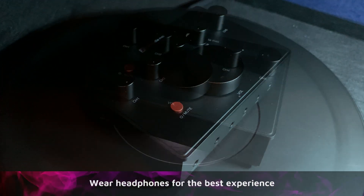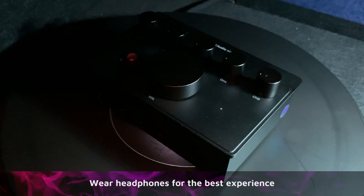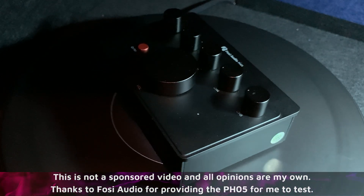It could also be used for general listening where multiple people just want to listen to the same source. This headphone amplifier is designed to work with a variety of different headphones and different impedances. So let's get into a few more details.